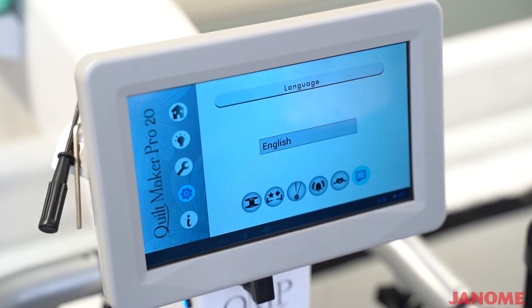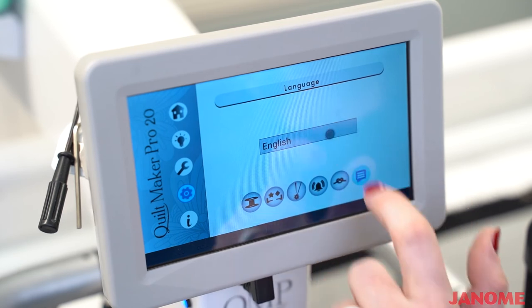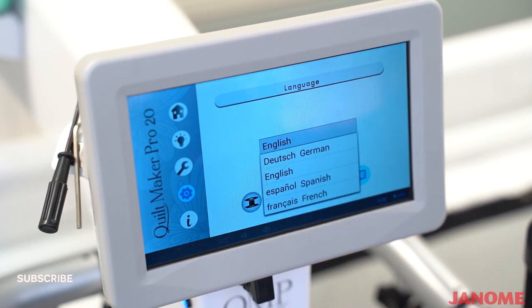On the next screen is your language. Right now it is set on English. To change that, you would select that bar and select the language that you would need.